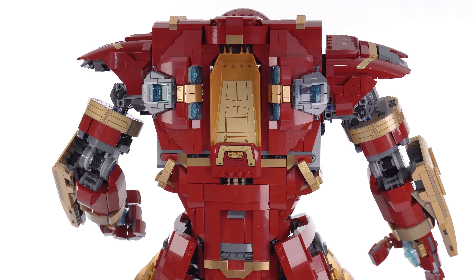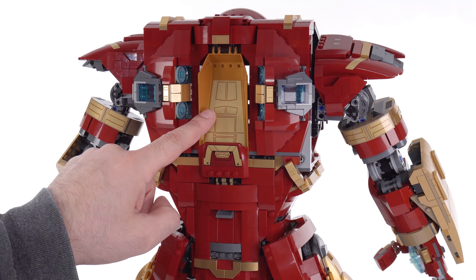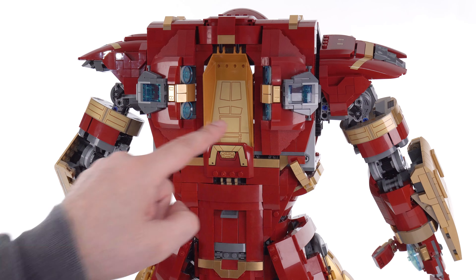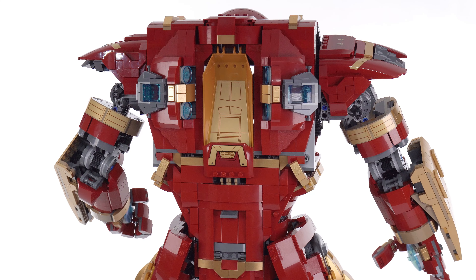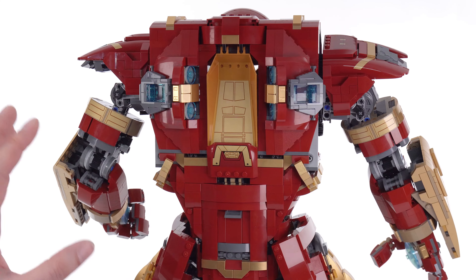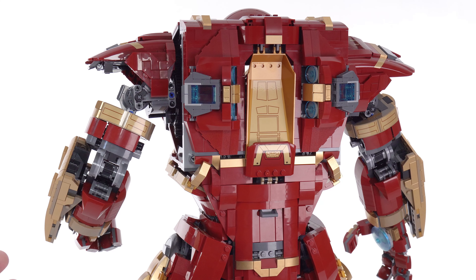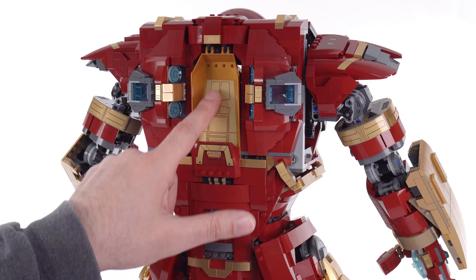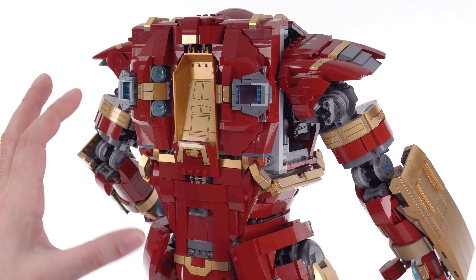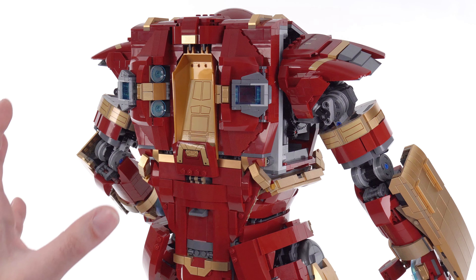I haven't really talked about the back of the torso yet, but here it is. This is a large Galaxy Explorer-style canopy done in molded pearl gold with a sticker on the inside. There are a bunch of stickers used throughout the set, and you end up with three major colors of gold — if you count the dark tan used for a bunch of pieces, there are definitely some mismatches, though that's kind of standard fare and doesn't bother me too much overall.